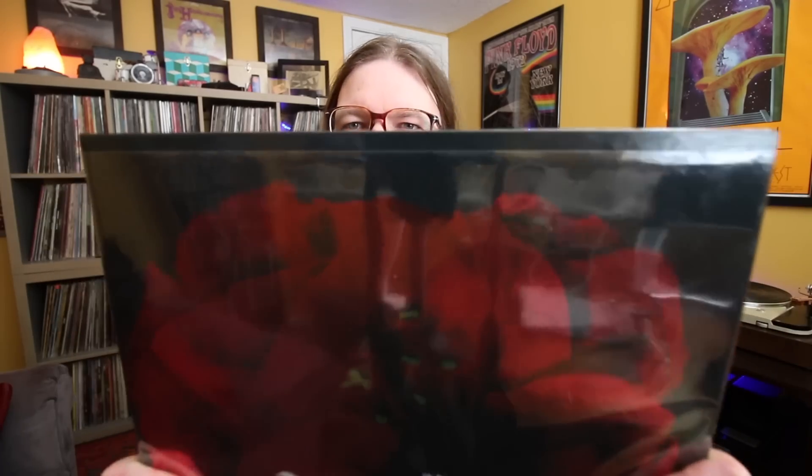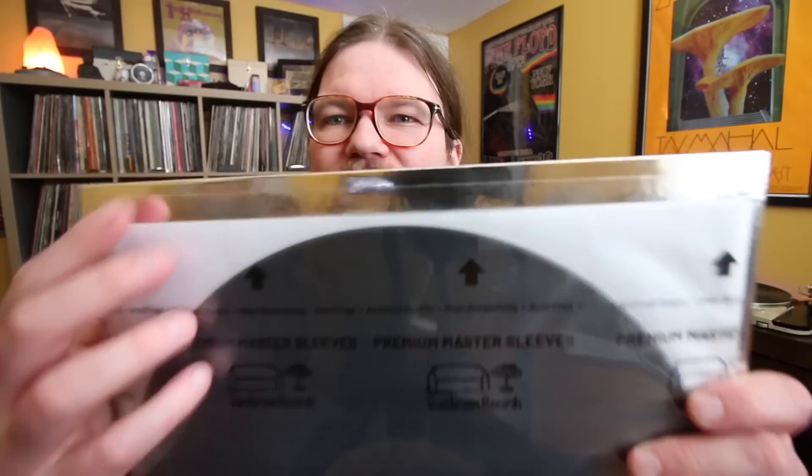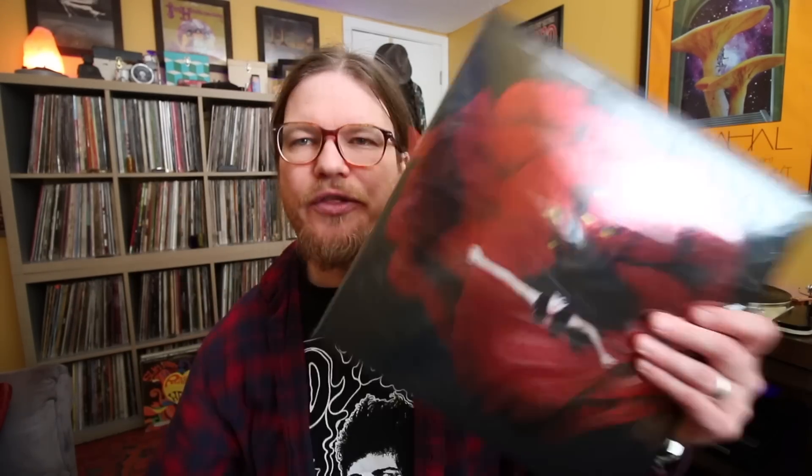Something I will say — some of these new tip-on jackets have not been made at Stoughton. They're being made somewhere in Mexico, and we're getting some interesting stuff. I have the old copy of Adore behind the new copy. It's like a quarter inch taller than your standard record — the sleeve doesn't even come all the way to the top. I had to make a custom sleeve for this record. That is one criticism. Otherwise, this is highly suggested. This thing sounds incredible, assuming you're a Smashing Pumpkins fan.